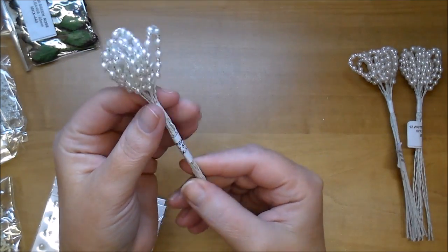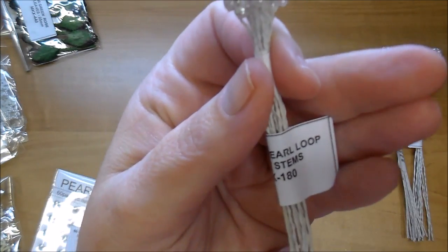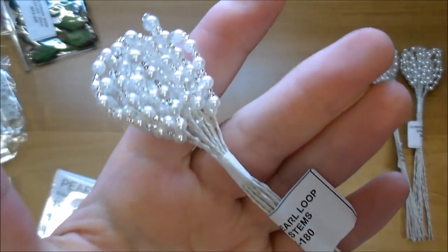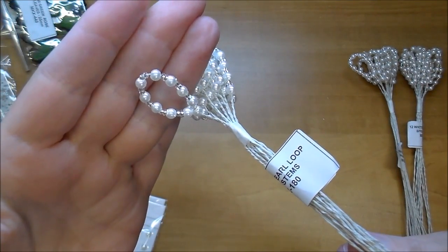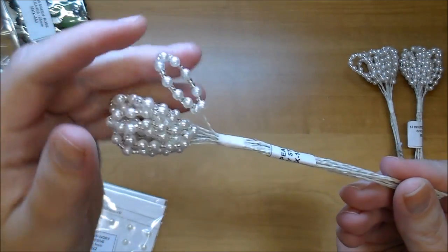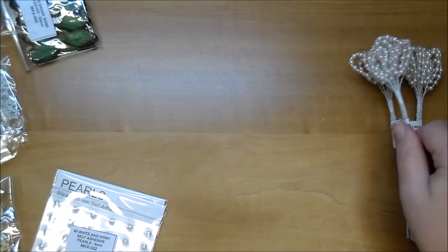These here are the white pearl loop spray stems, MKX 180, and I find that I am using these more and more. I love adding these behind flower clusters. You get 12 of them and I usually use one or two at a time, so they go very far.